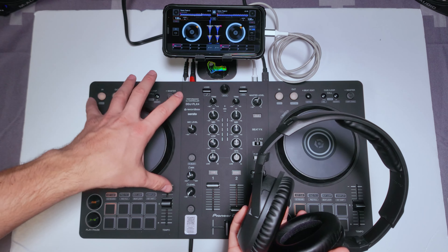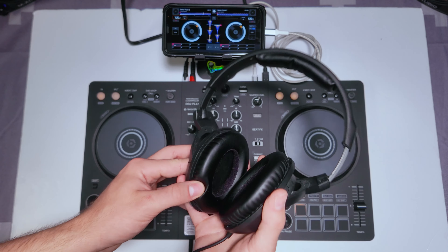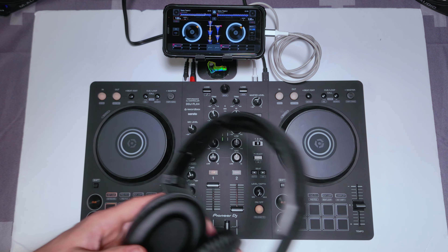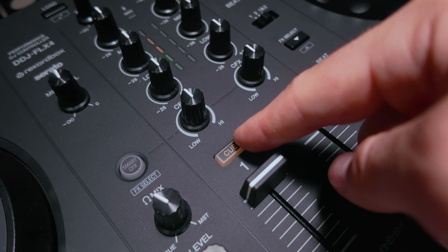Let's just choose a track that we can cue up. If you can't hear it through your headphones, what you want to do is you want to press the cue button down here. It's just above the volume faders and what this allows you to do is to send the volume to your headphones.